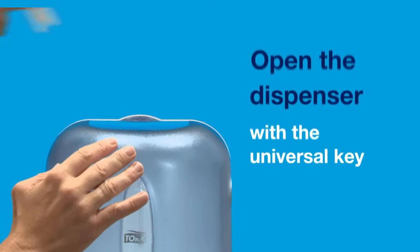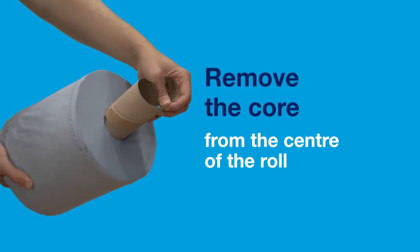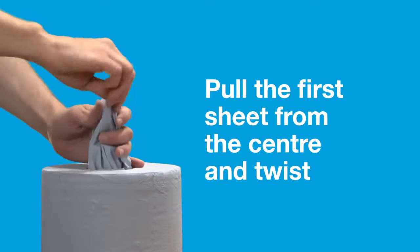It's simple to load, too. Open the dispenser with the universal key. Remove the core from the centre of the roll. Pull the first sheet from the centre and twist.